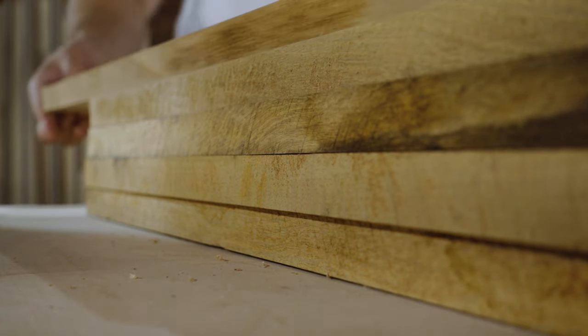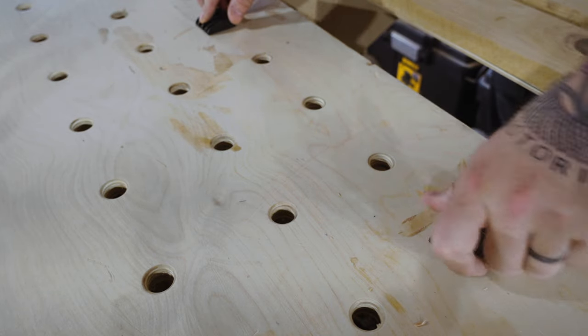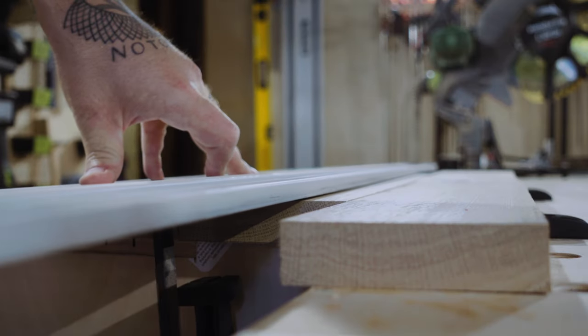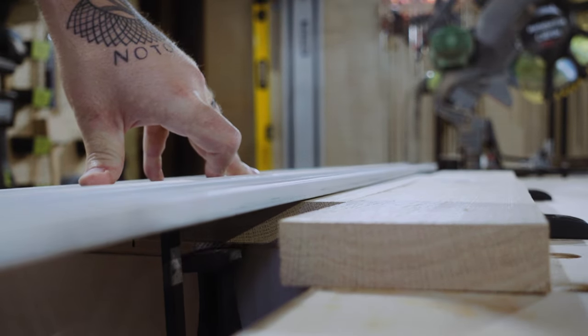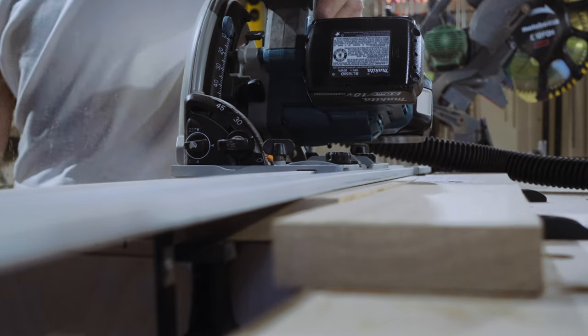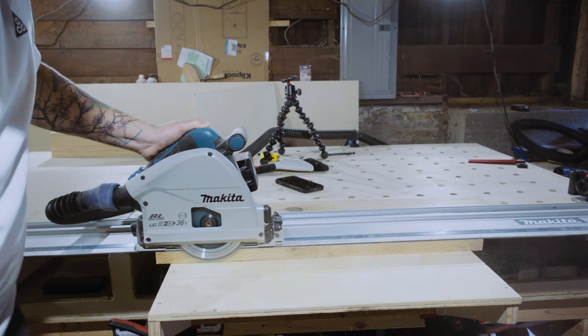The lumber came surfaced on two sides — two parallel flat sides that weren't perfect but were pretty solid. It didn't, however, have any straight edges. So my first job was to find pieces that were pretty clear and would work for the base of the luggage rack, cut them to rough length, and then cut a straight edge. I did this with my track saw to get one straight edge.